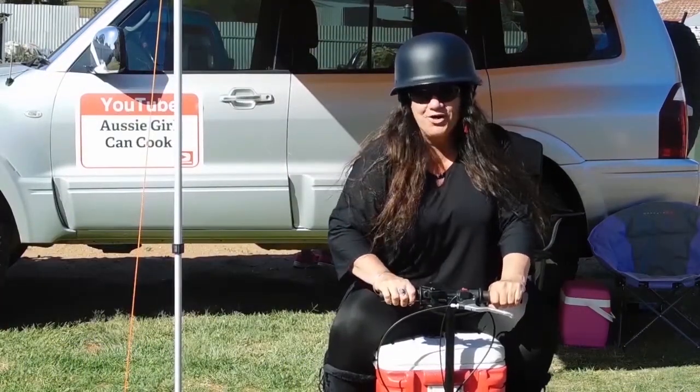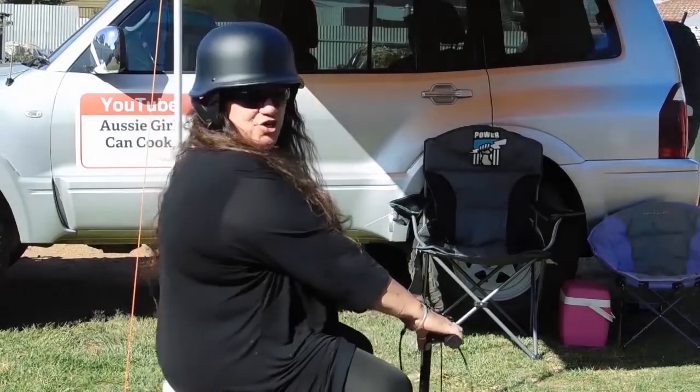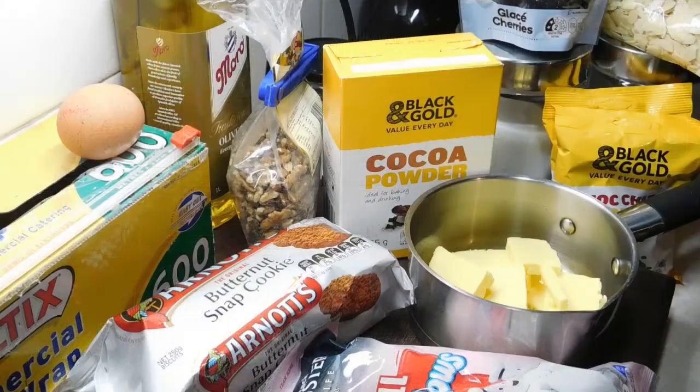Welcome to Aussie Girl Can Cook! Hello, hello! Welcome back! Alright, are you ready for this? Rocky Road Slice, mate! I haven't made a slice in ages and I haven't done no baking in ages, so yeah — fun and yum!